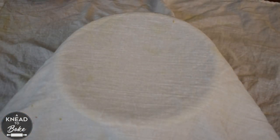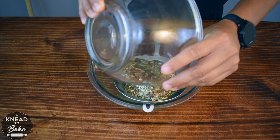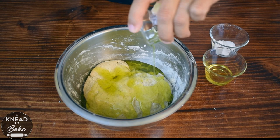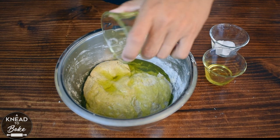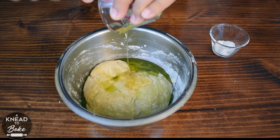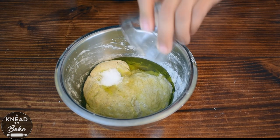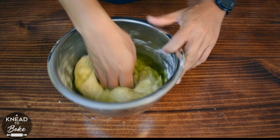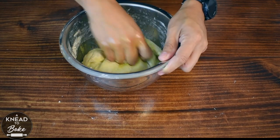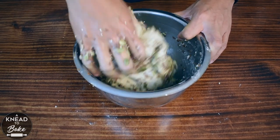Cover with a towel and let it rest on the counter for 30 minutes. In the meantime, bring all the seeds that you left soaking overnight. After 30 minutes, add 50 grams or three and a half tablespoons of olive oil, 25 grams or one tablespoon of the best local honey you can get, and 10 grams or half a tablespoon of salt. Start kneading with your hand in your bowl, add all the seeds, and keep kneading for about two minutes until all the ingredients are well incorporated.